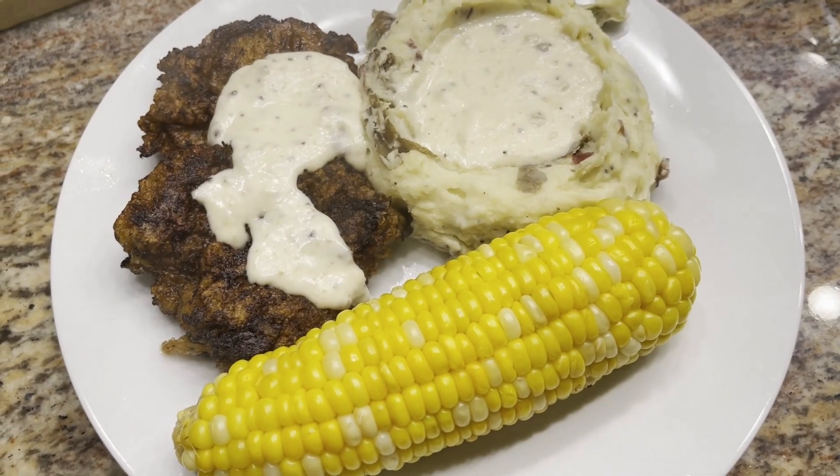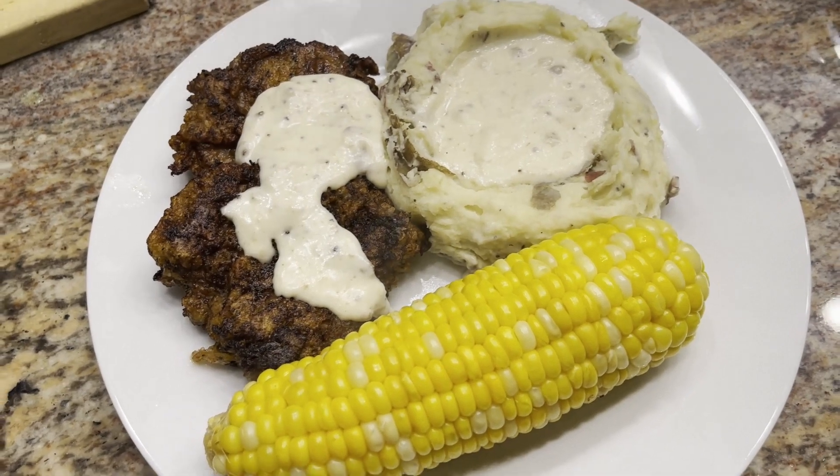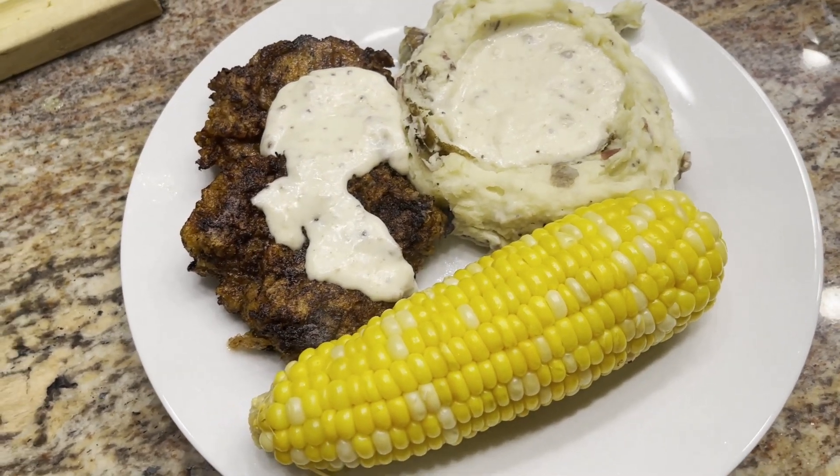Here's what our plate looks like. We have the chicken fried steak, mashed potatoes, corn on the cob, and some milk gravy.